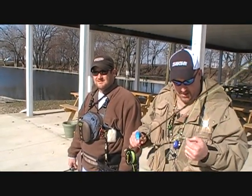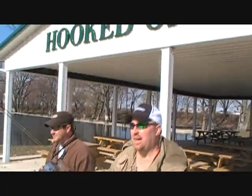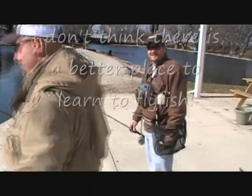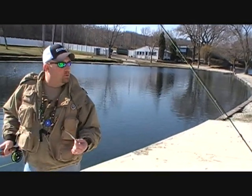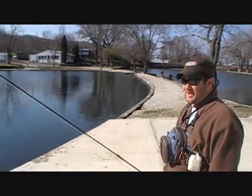It's been a great morning! Do you think it's a good place to take somebody to teach them how to fly fish? Yes — I don't know if there'd be a better place in central Illinois to learn to fly fish than here, because of the room and the eagerness of the fish. That's right.